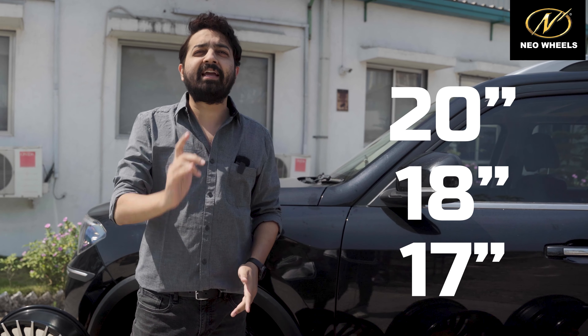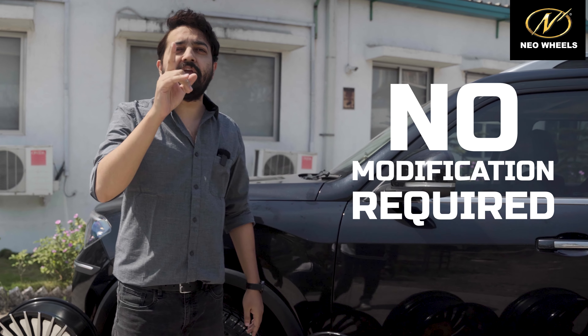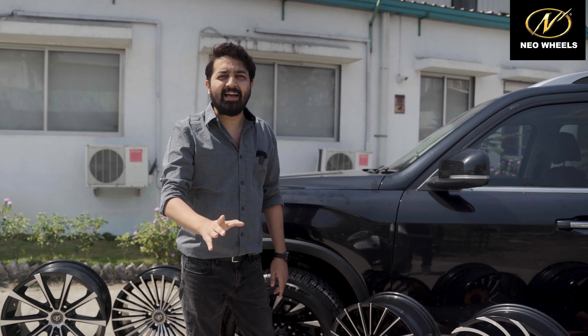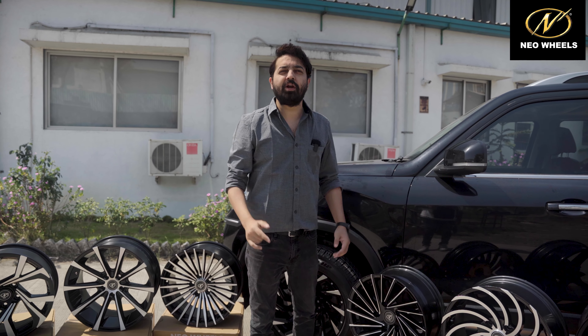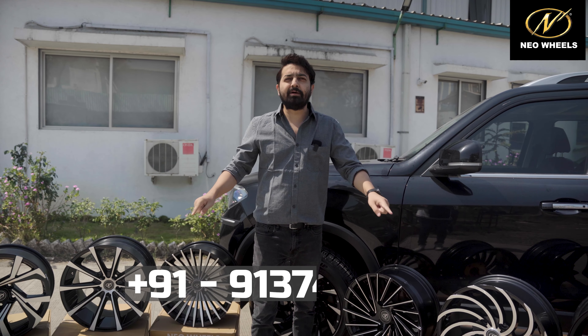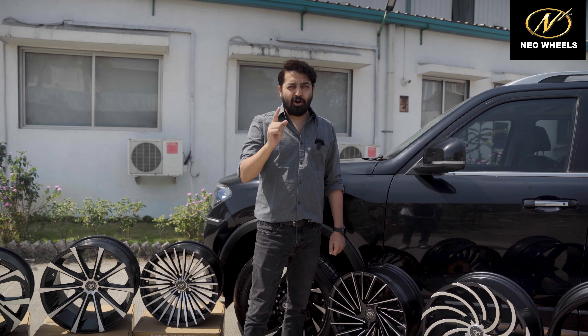Scorpio N pe 17-inch, 18-inch aur 20-inch — ye teeno sizes mein hamare paas designs available hain. Again, Scorpio N pe no modification required. OEM specification ke saath aapko ye alloy wheels available honge. So Scorpio N owners, what are you waiting for? Neeche diye number pe contact kariye aur saari details aapko mil jaayengi. Always remember: Think alloy by Neo.